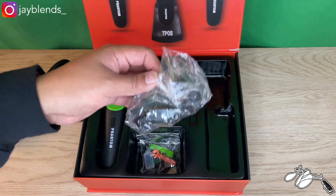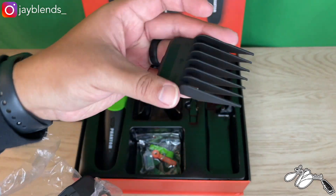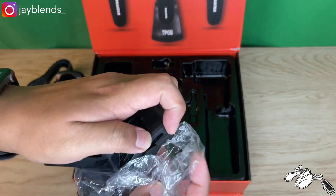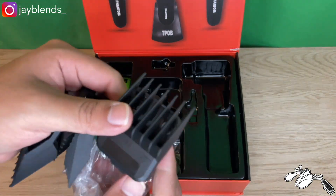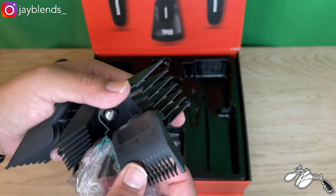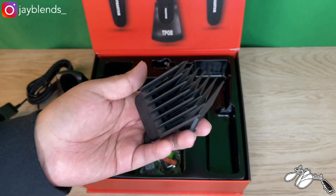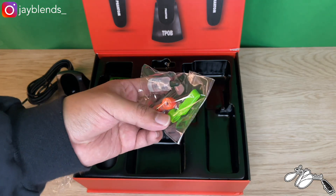In this little plastic package you have your guards: a number four guard, a one-and-a-half guard, a two guard, a three guard, a one guard, and a half guard. So for the guards you've got half through four.